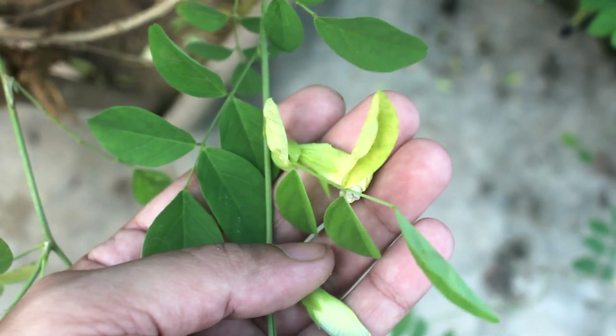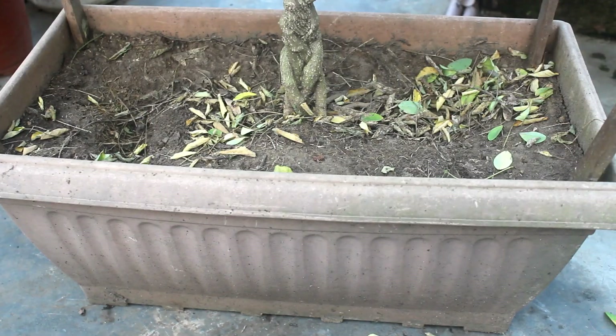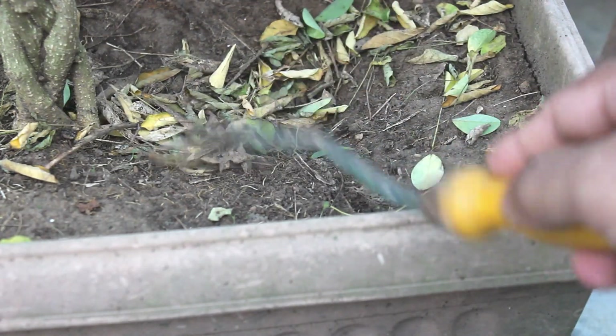Point number 6: the leaves may turn yellow in case of under-watering or over-watering. These leaves are turning yellow as it's almost the end of the season. Because of the same reason, many leaves are also falling off.